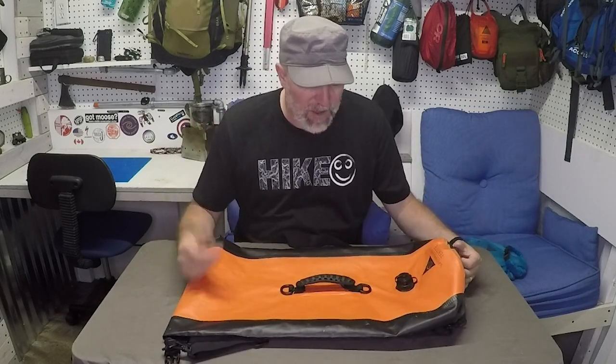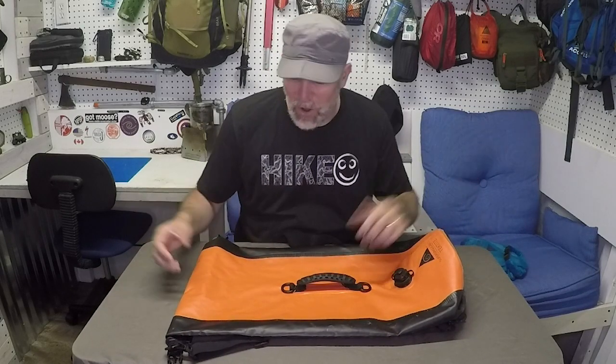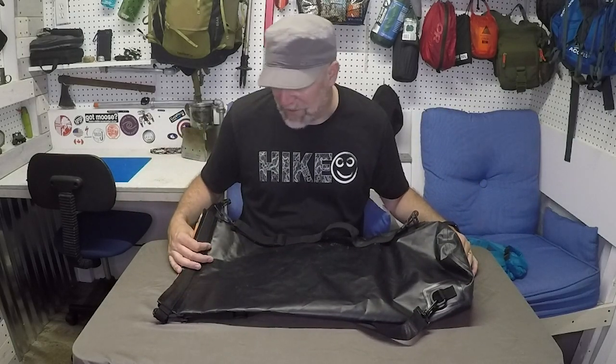That's one thing about this bag — it is incredibly rugged and tough. I dragged it across the ground, pushed on it, crushed on it, all those types of things, and I have yet to get a seal break or anything like that.